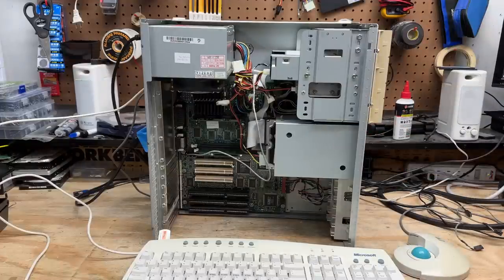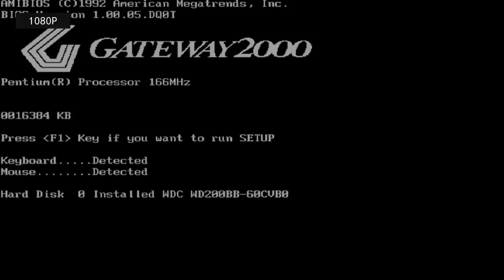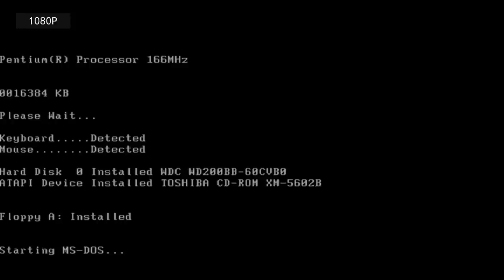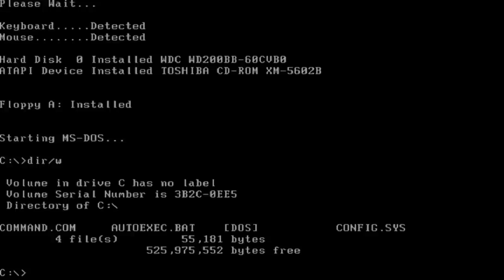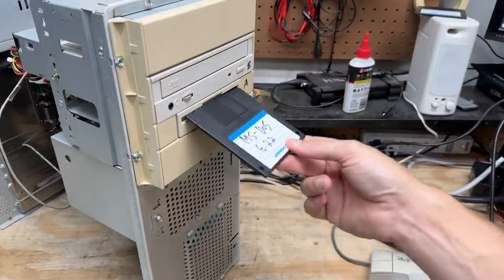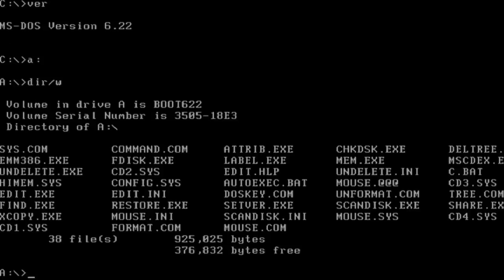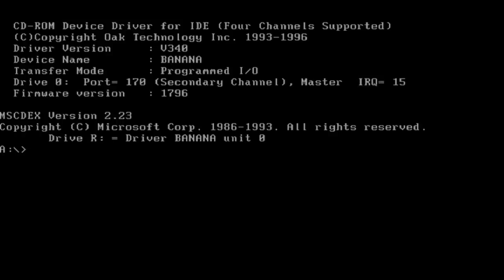Power on. We're already posting — got 16 megs of RAM. And it is booting. This looks like a pretty plain DOS install — DOS 6.22. Let's test the floppy drive — it works. I'm going to go ahead and boot up to that disk because it already has my CD drivers. Control-Alt-Delete and there it is — CD driver is loaded.